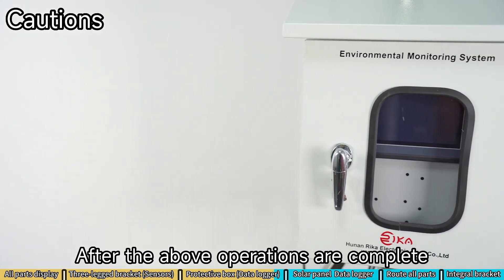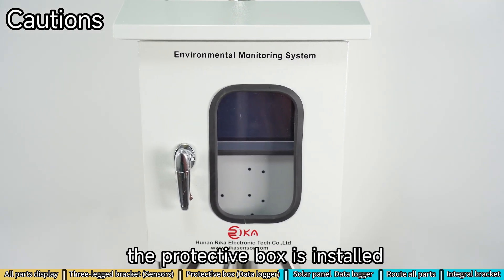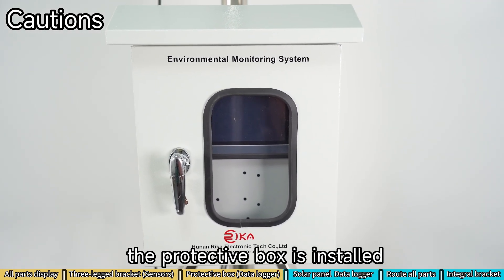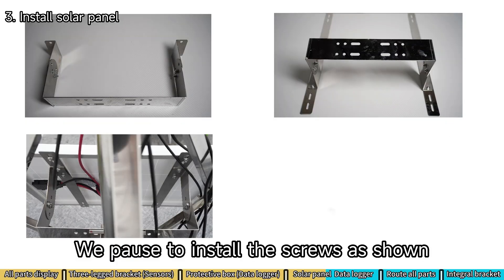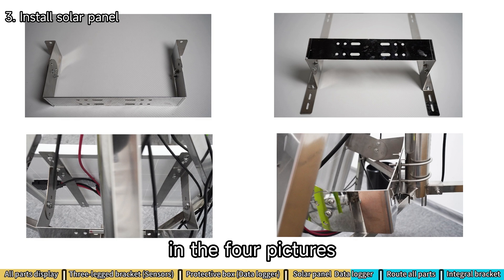After the above operations are complete, the protective box is installed. We pause to install the screws as shown in the four pictures, and it is finished.